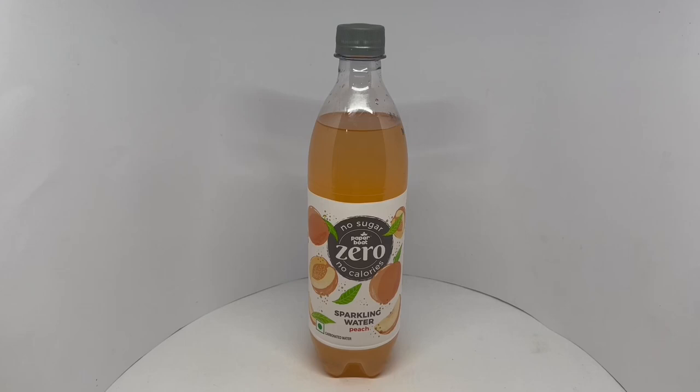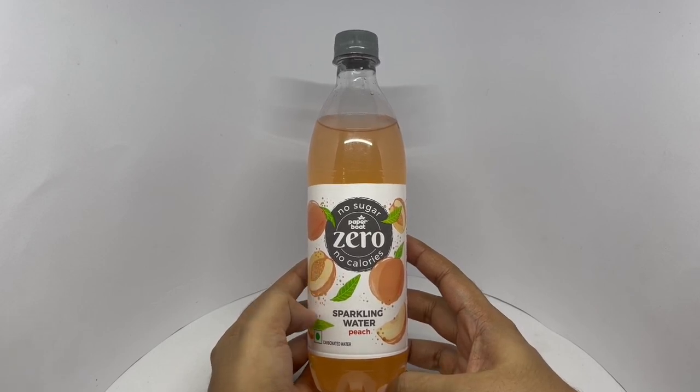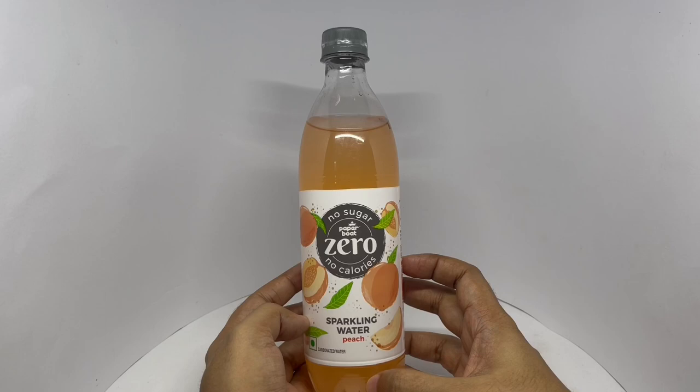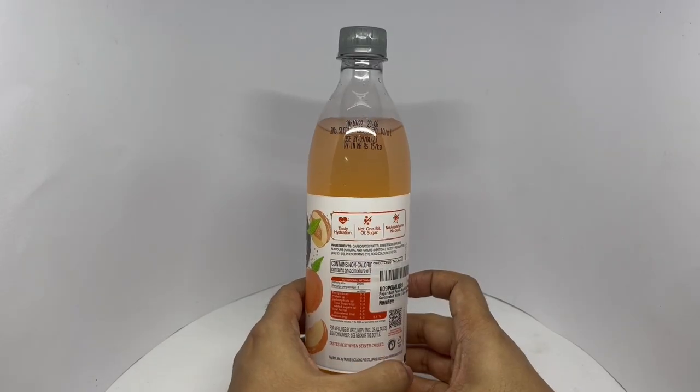Let's take a look at this sparkling water. This is by PaperBot. No sugar, no calories. This is peach flavored. Nice packaging. Costs around 60 rupees or 80 cents or so.